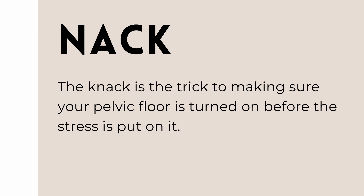For example, if you know you're about to cough, consciously lift the pelvic floor and then cough. That is the knack.